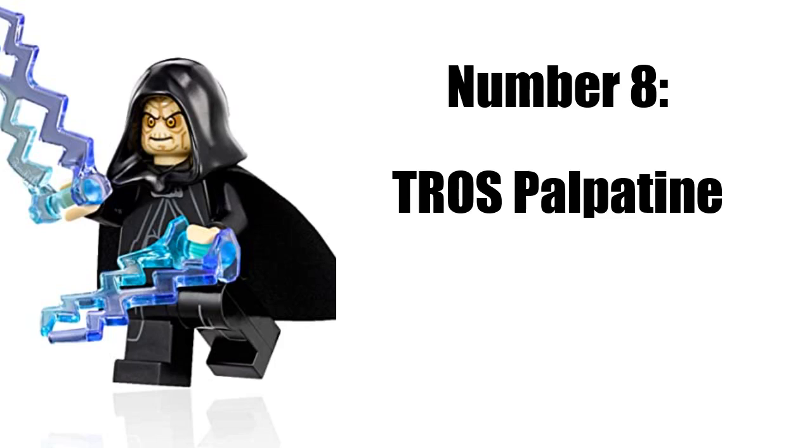Don't think I forgot about you, sequel fans. The Palpatine from Rise of Skywalker — they haven't made a minifig for this, but I really hope they do, and it would be nice if it's in a CMF pack, because it's only five bucks.